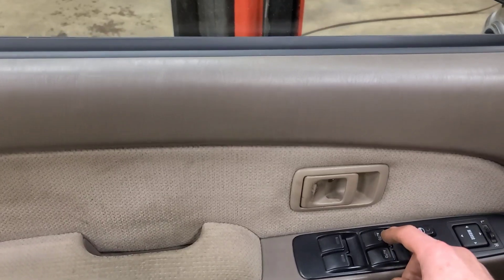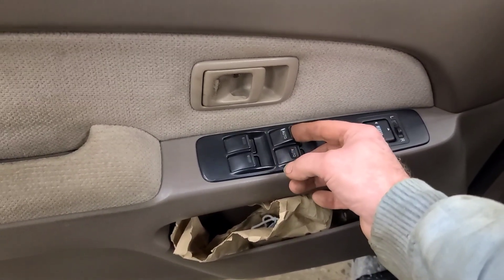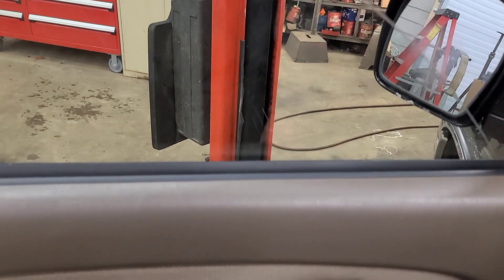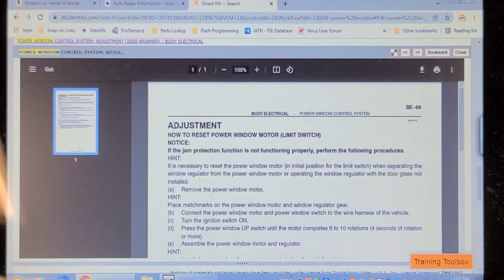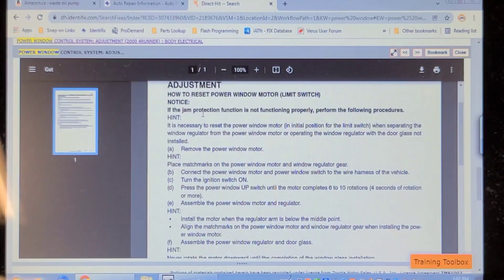That's interesting. Normally you would hold the switch down to relearn the limit, or hold the switch up to relearn the limit, but this one's not working. I don't know if that's the proper procedure, so we're going to do some research. Here's the procedure in the service literature on how to reset the power window motor limit switch. It looks like the window is out of sync — that's probably what's happened.